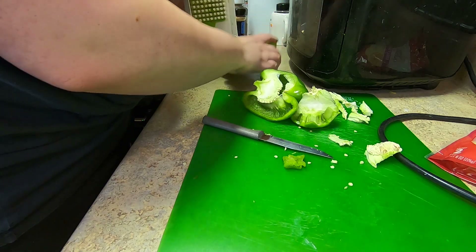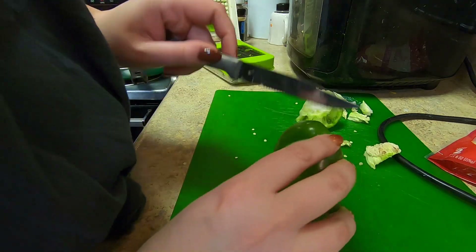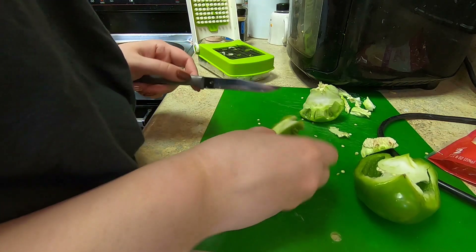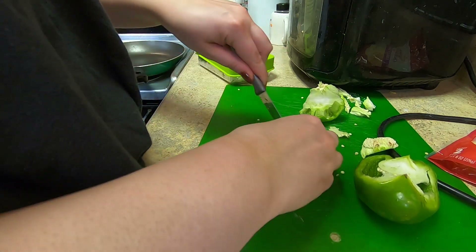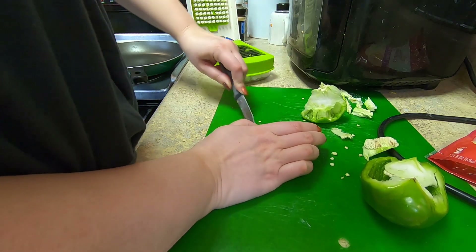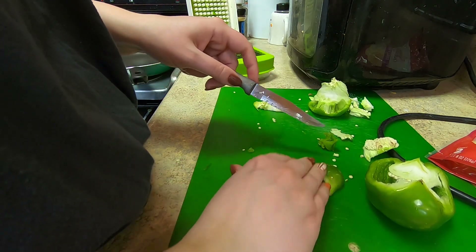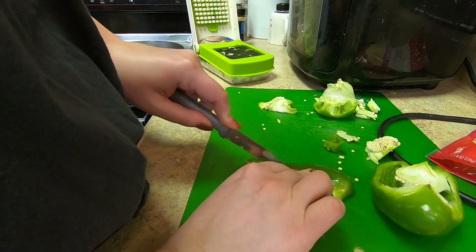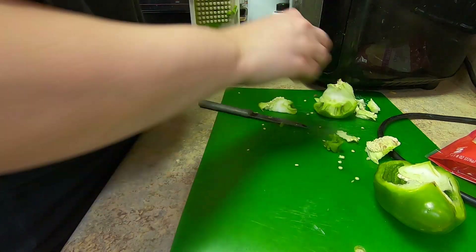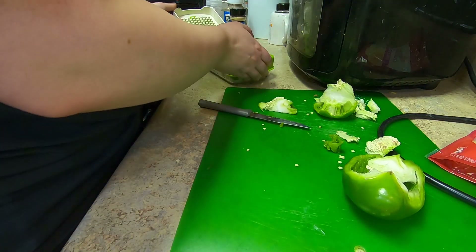Do you want me to do this whole entire bell pepper or just most of it? It's up to you — how much pepper do you want. There's no rules with cooking — well, except for food safety, those are real rules — but everything else, you know, the rat movie taught me that. I love the rat movie. Okay, that's good enough.